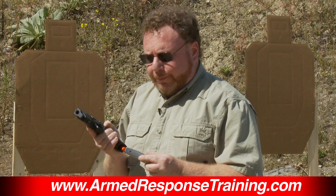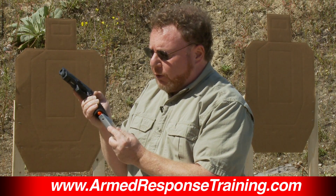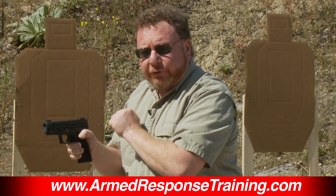This is how to load a semi-automatic pistol. A few keys to watch out for: you want to use the finger of your support hand as a guide to bring it to the gun. You want to rest the magazine on the back strap of the gun, angle it in, and slam it in, then rack the slide.